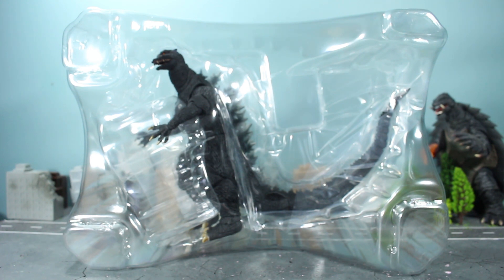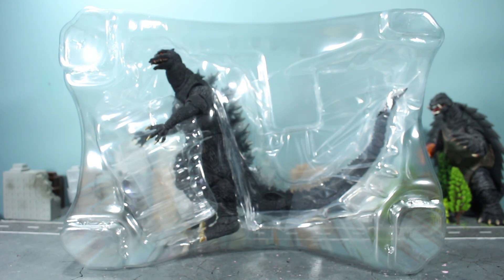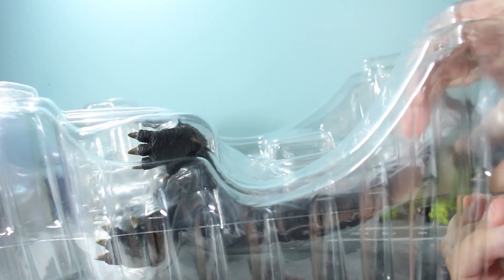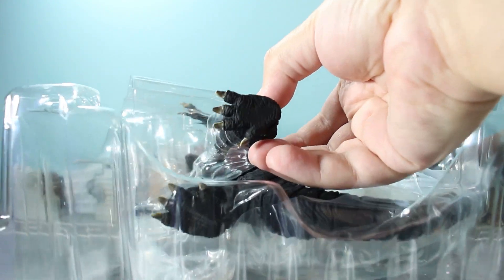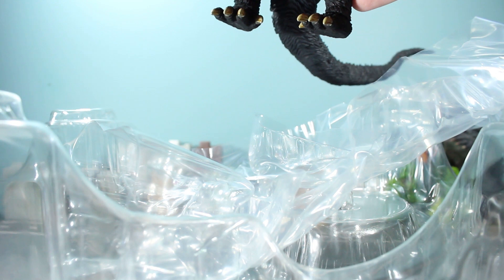I'm curious to see how bad the eyes are, if they're bad at all. It looks like there are no instructions — interesting, usually there are instructions with these guys, but I guess since he doesn't have any accessories, no instructions. Shame. Alright, without further ado, let's pop open the clamshell package and see how this Godzilla 2004 turned out.